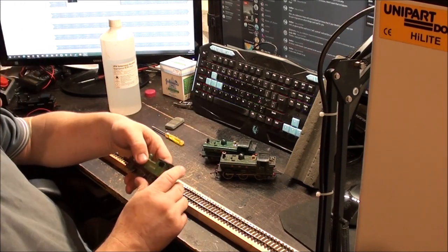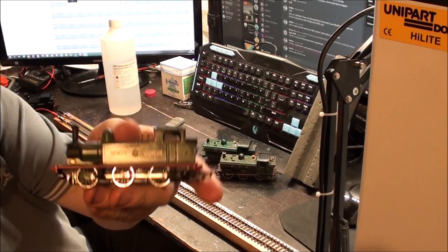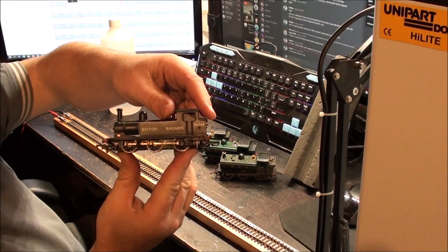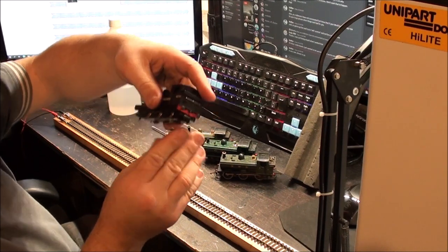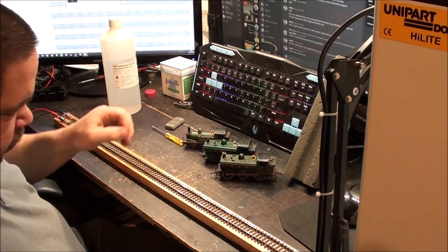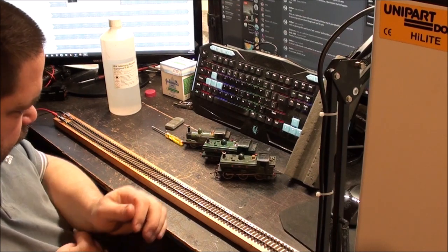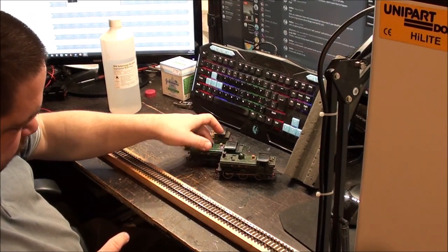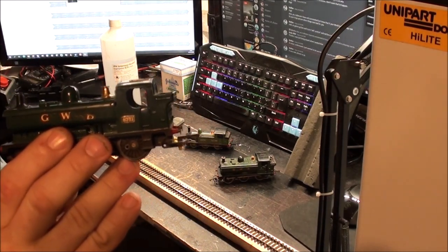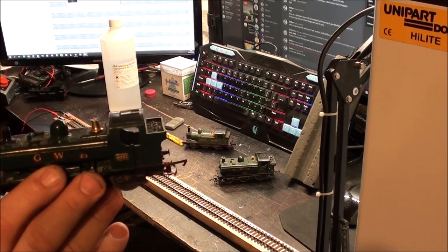We have a J72 from Mainline. I've got this one in black as well - I've got that over here just to show you. This will be our black one, and this one is actually a runner. I've already seen an issue with this one which is probably going to mean I'm not going to get it running in this video. These are two GWR Great Western Railway Pannier Tanks - I can't remember the class off the top of my head. This one's going to need more work than the other one, so I doubt I'll get this one running in the video either.